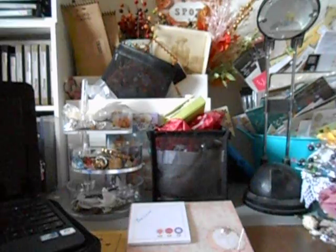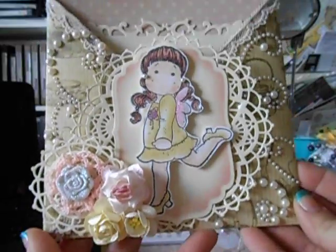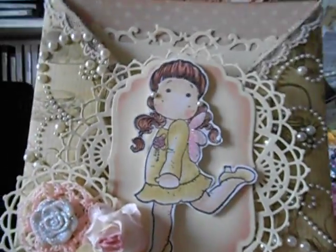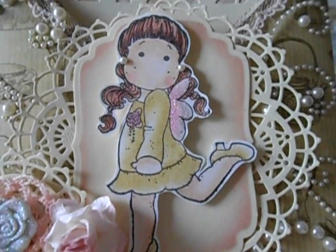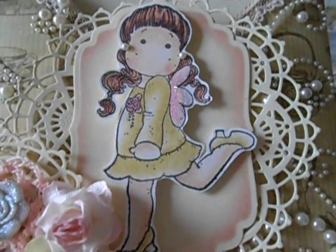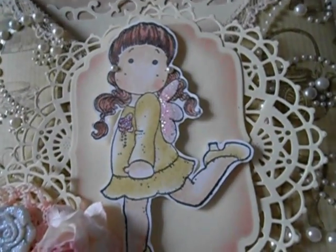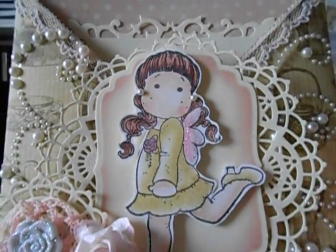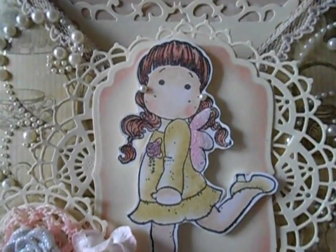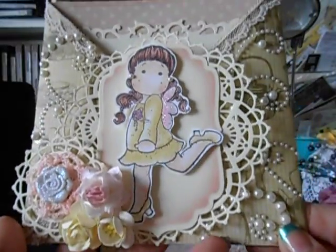Okay, here's card number one - I so love it! This is a crisscross card featuring little Miss Magnolia. I colored her with my Crayola pencils and mineral spirits - love it. I put some stickles on her wings and on her little flower, gave her little pearl earrings, and her hair came out really pretty with the pencils.